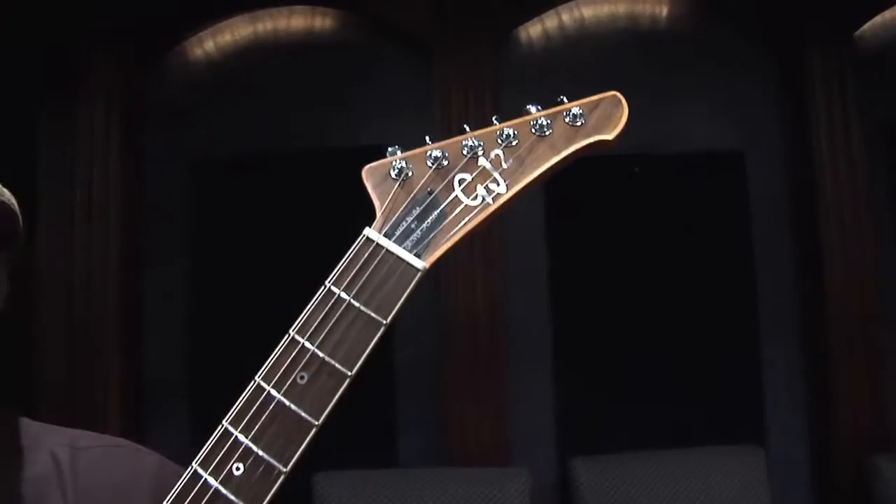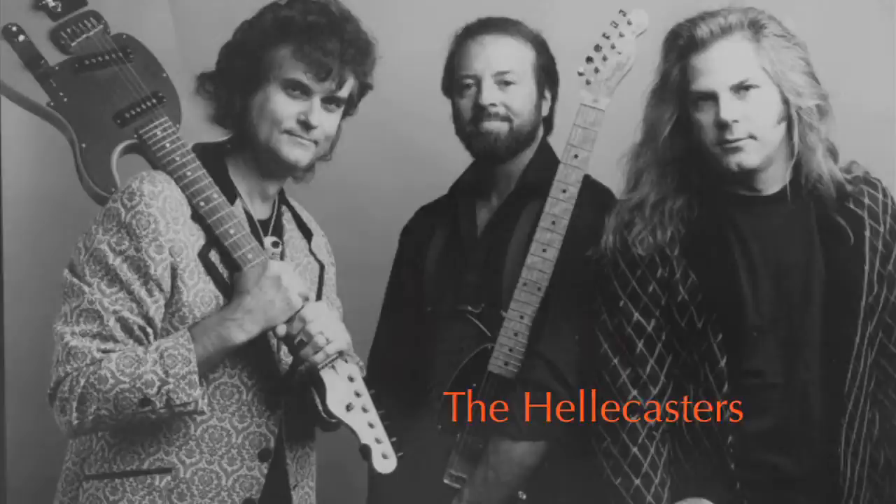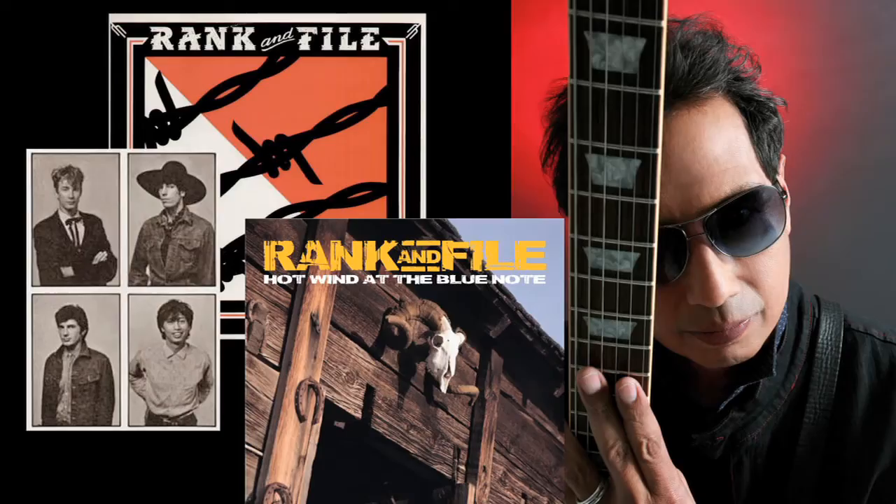In the early 80s, I had a rockabilly trio with John Jorgensen from the Hellecasters and Elton John. We were called the Shakin' Snakes. Then I played with Rankin File, a country rockabilly singer named Rosie Flores. Then I went to Nashville and played with the Bellamy Brothers for three years.